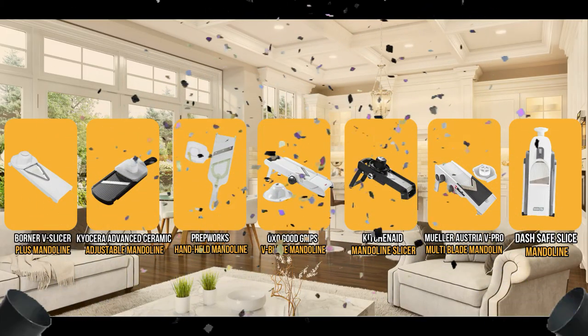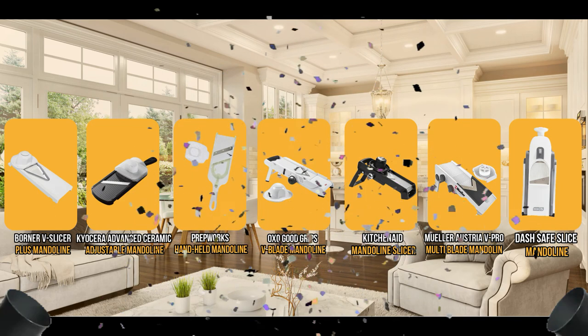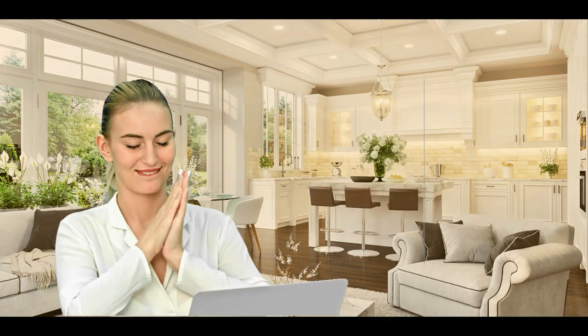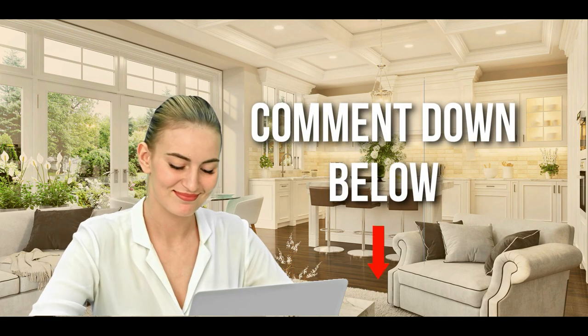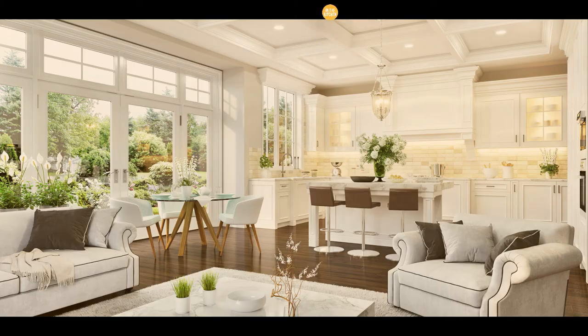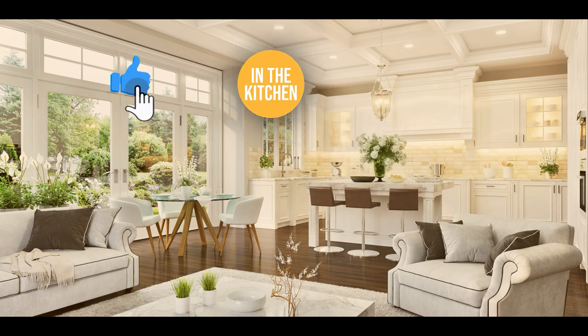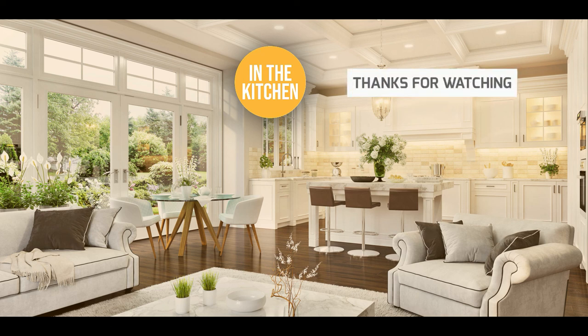And there you have it folks — the 7 mandolin slicers that got our team in the kitchen excited this year. If you have any contenders for our next mandolin slicer roundup which you would like our team to test, do drop it in the comment section below and we will be sure to take a look. If you liked this video and it helped you in any way, please give it a like and hit the subscribe button to stay connected with all our research into everything that makes our kitchens great. We look forward to seeing you in the kitchen again soon.